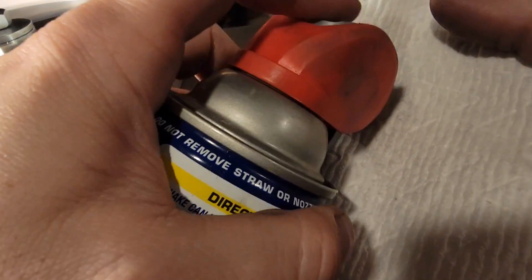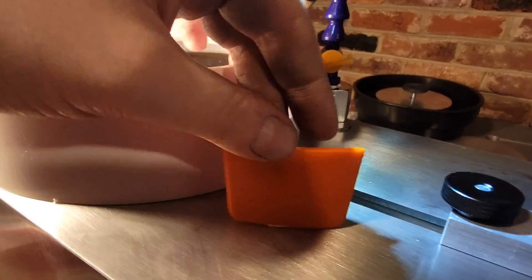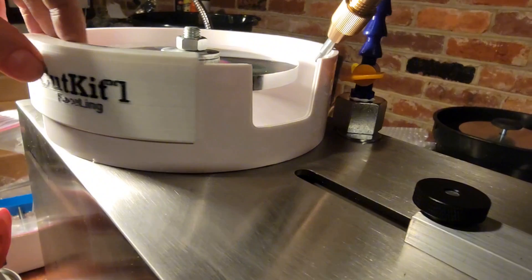Spray some WD-40 on a paper towel and rub it on the inside of the thumb nut. This will keep it from binding on the bolt and let it grip the base tighter. The splash guard has a cutout for faceting girdles with a really well-made insert that fits perfectly, but it's really easy to lose. So we include a sliding guard in the kit as well — just move it to the side when you cut your girdle and back when you're done.